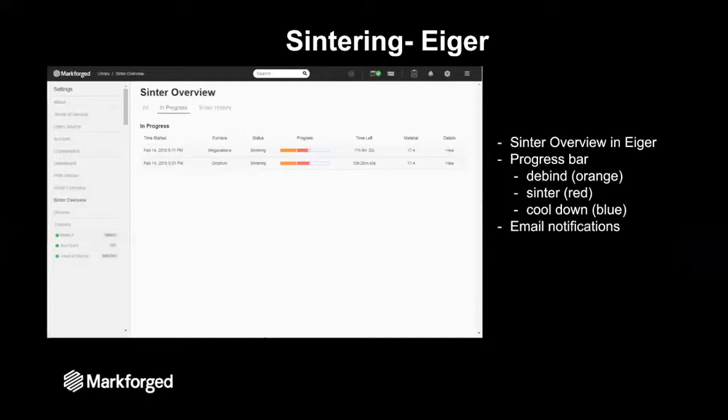Just like the washing, the sintering process is monitored by Eiger. In the sinter overview portion of Eiger, the most important part is the progress bars, which are divided into three stages. First is the orange portion — the de-binding stage, when the furnace heats the part and burns out what is left of the binder. After that comes the red portion — the sinter profile — which heats the metal even higher, causing the metal powders to densify together through sintering. Finally it enters the blue portion, which is cool down. After cool down is complete, you'll receive an email notification that your sinter run is over and your parts are ready to remove.